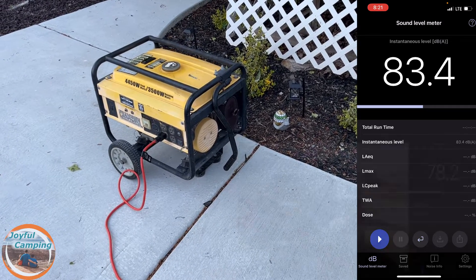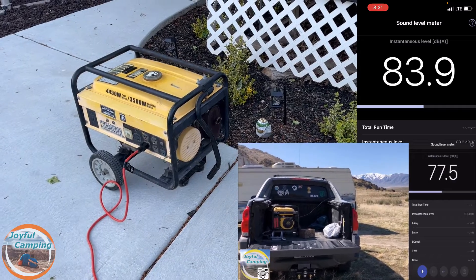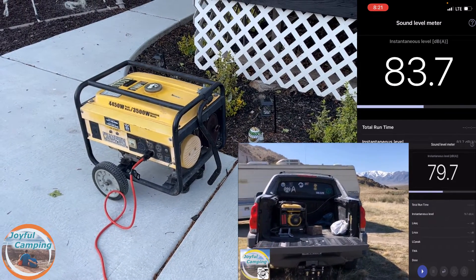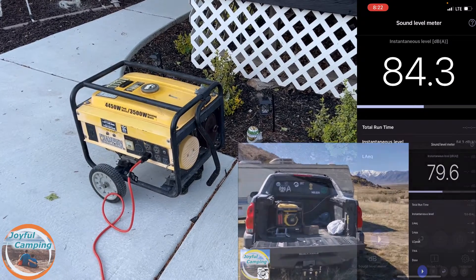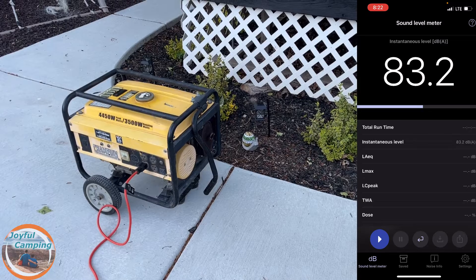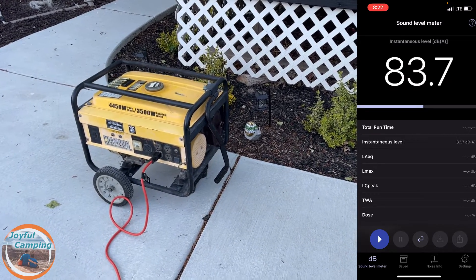I've done a test with this before where I've had it in the back of my truck — I can link that in the video description below — but the main problem is it's also big. I don't really want to have this in the back of my SUV, having to lug it out every time I want to go camping.